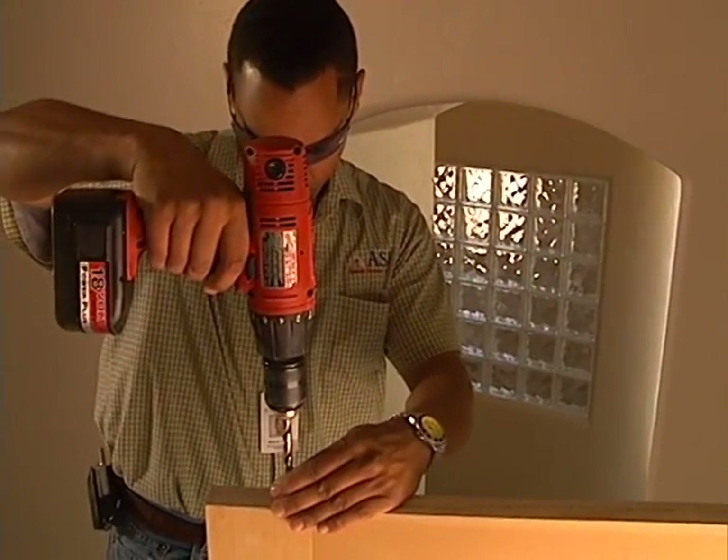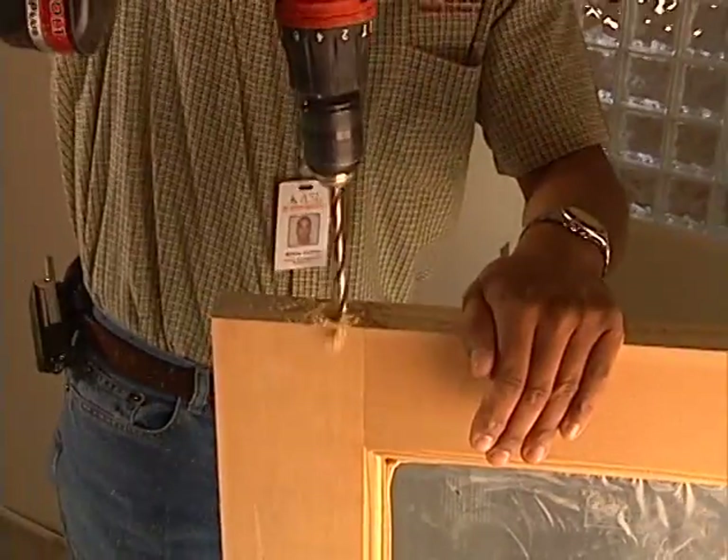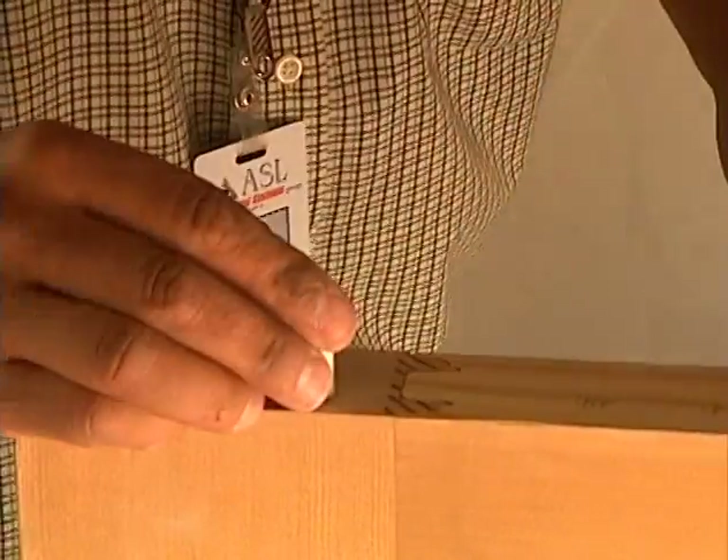Steve marks the location of the contact on the door, drills the hole for the magnet, and secures the magnet in place with sealant.